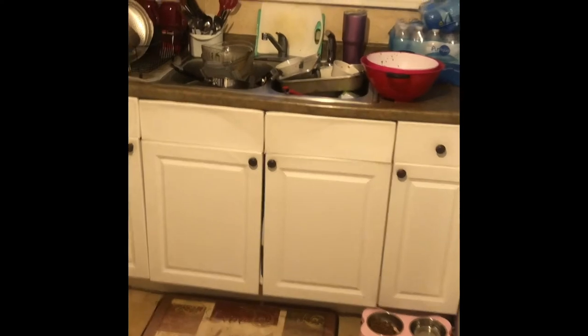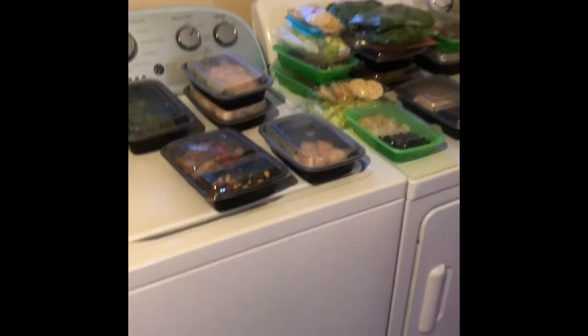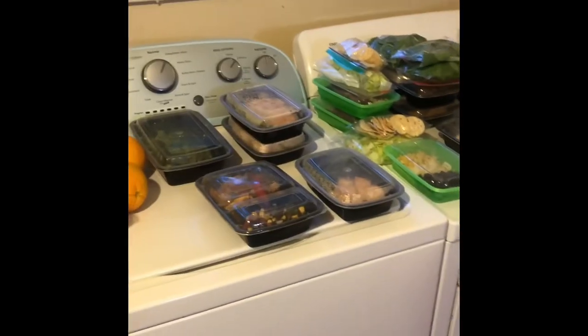Look at all these dishes — of course I had to use all of them! I've already washed them twice making all this stuff. But that is it — everything is ready for the week. I'm ready to start tomorrow. Thanks for watching, y'all have a great week!